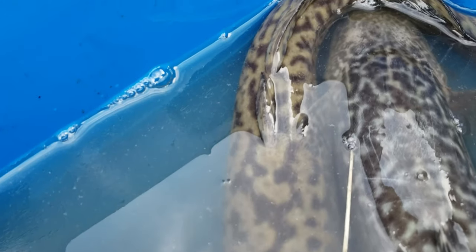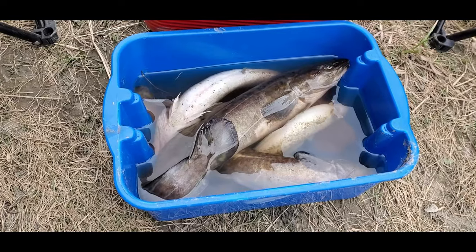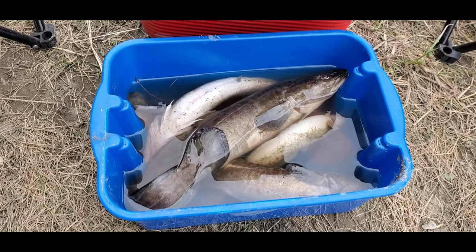And then look at this guy — his colors are very unique as well. It's crazy, the difference between the two is insane.